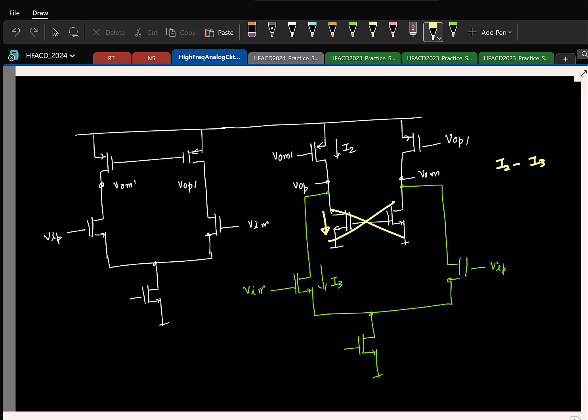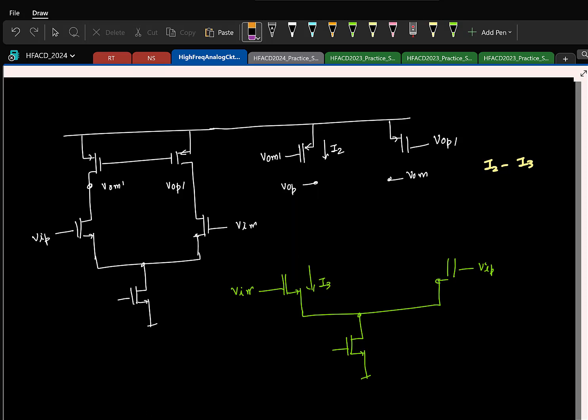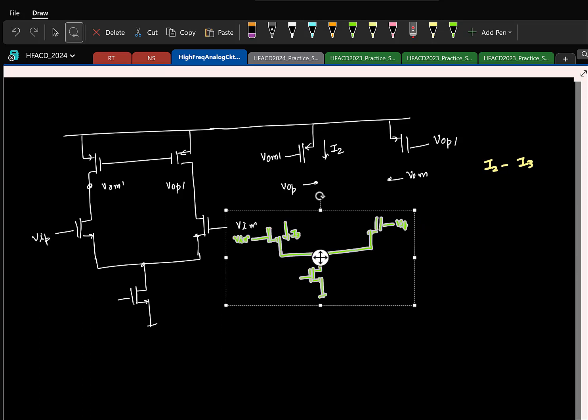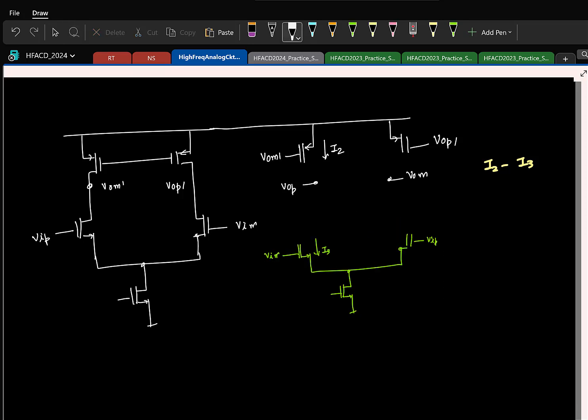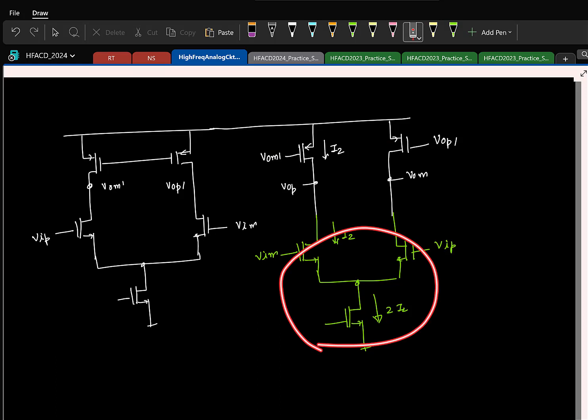So I will simplify the circuit: I will directly connect it here. I do not need two current sources now. I will have the tail current source of this transistor biasing it at two times I2, where I2 is the current flowing in both transistors. Is this clear? There is no harm in the other approach also, but this is a simpler circuit. And this is also efficient because you are reusing the same current for both your second stage as well as your feed-forward stage.